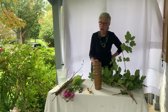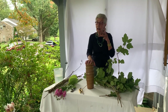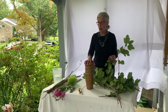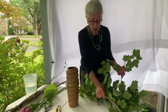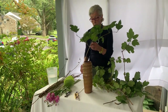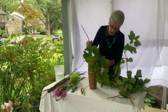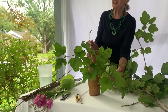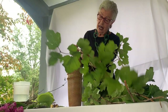We only use three materials — three main branches. The subject slants, and it's one and a half times the height of your container. So you start with the top portion. Give yourself a little room; don't be so precise. You can always cut back, but you can't lengthen. So that's one and a half.